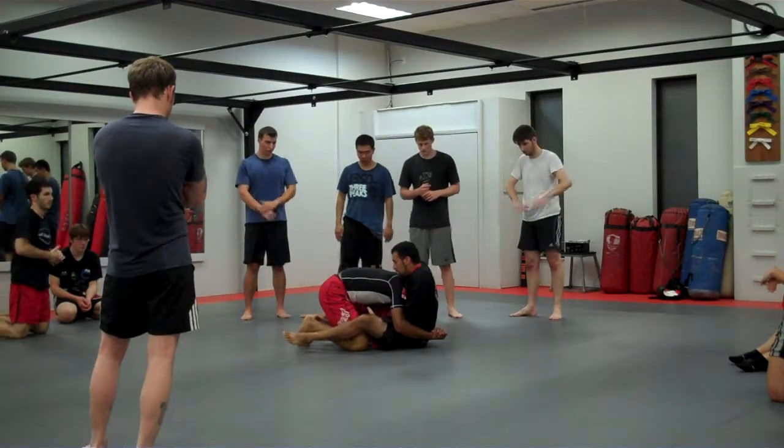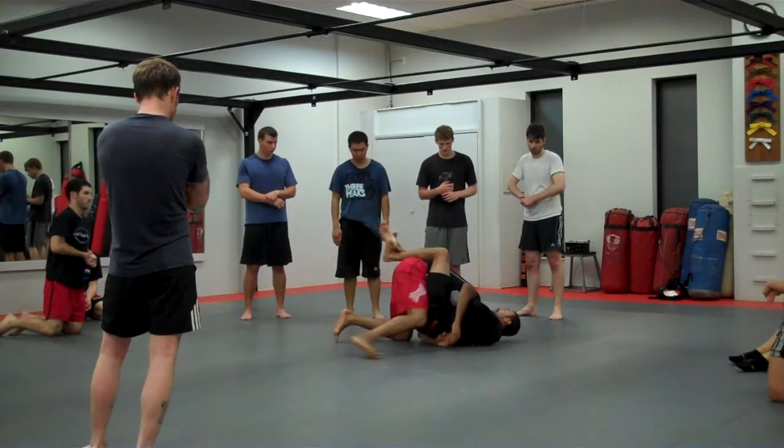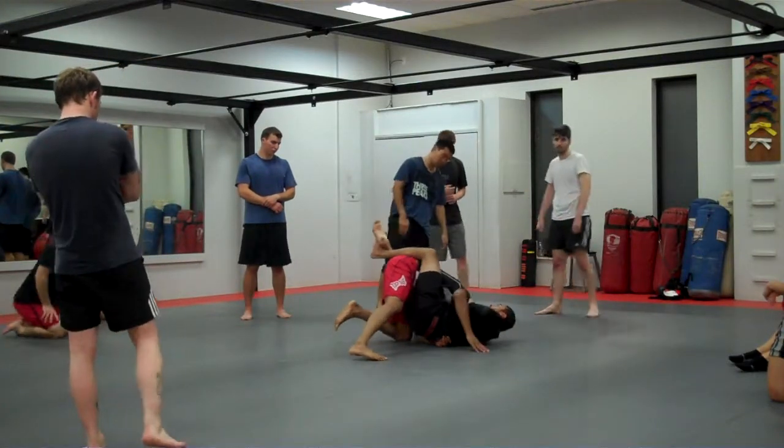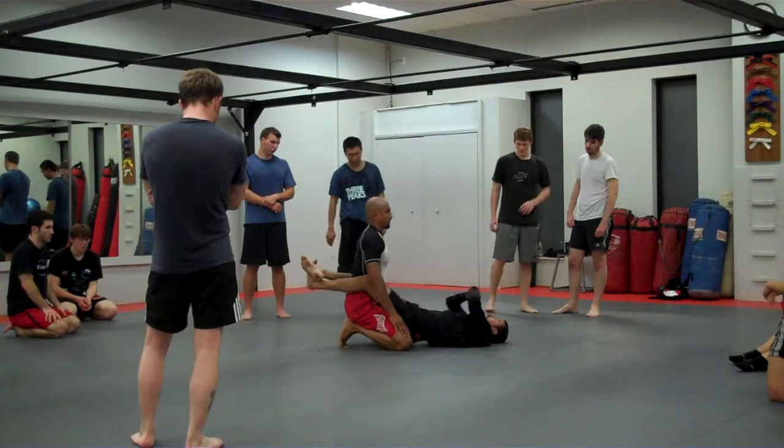My arm comes in, I bring the other arm inside, I close my guard, and now from here I stretch with the legs and then I'm going to squeeze with the arms up.